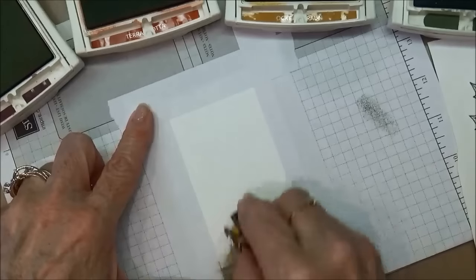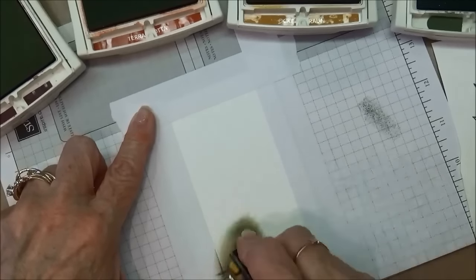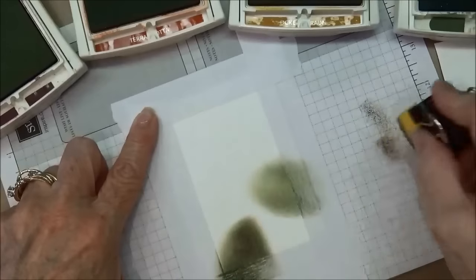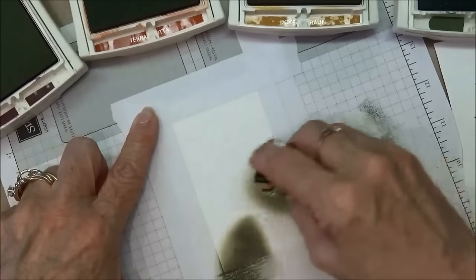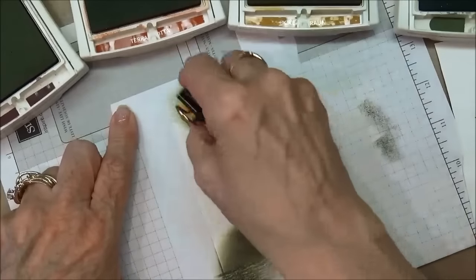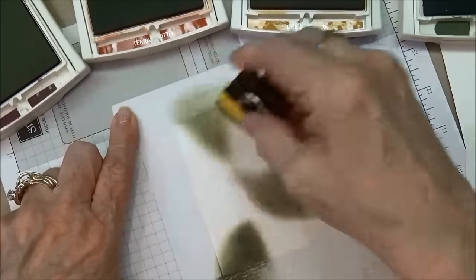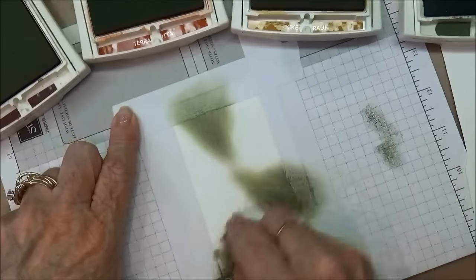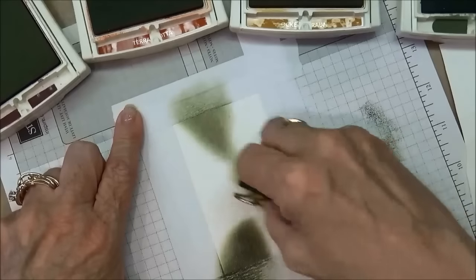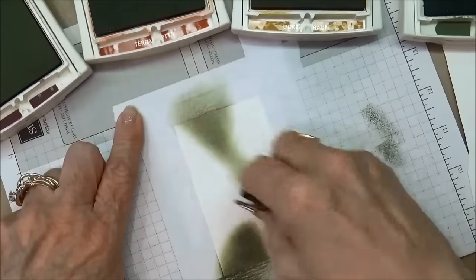So I'm going to pick up my sponge and apply color wherever I think it's going to look good. There isn't any rhyme or reason to doing this. There's no way to do it right, there's no way to do it wrong — you just have to be brave and put down your color. So I'm just going to start anywhere. What you want is just a variety of splotches of color, and trust me, no matter how you do it, it's going to come out just fine. Yours may come out like mine or it might not — it truly doesn't matter. And you can see by really rubbing the ink into the cardstock — that is what I mean by burnishing it in.